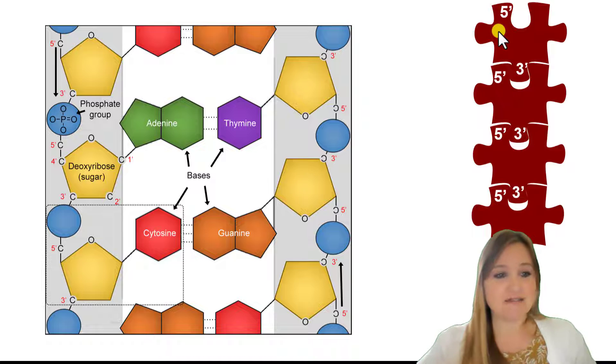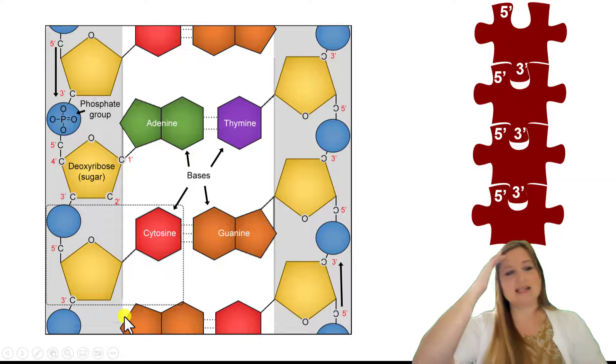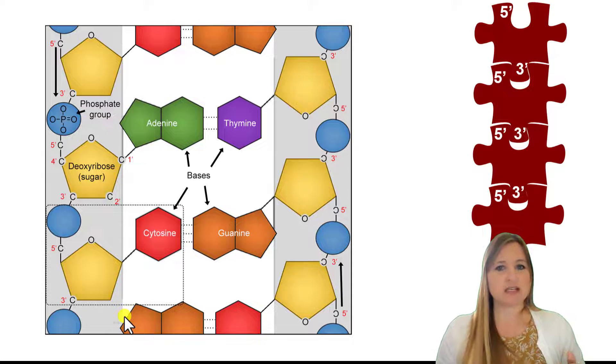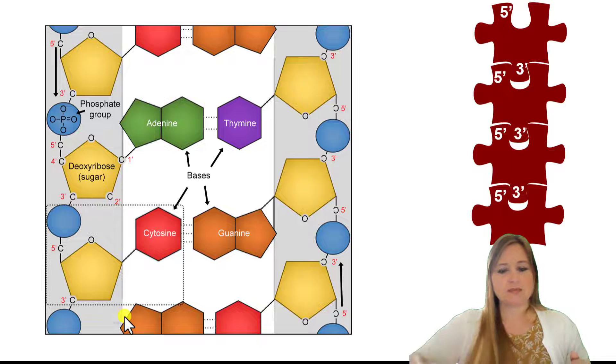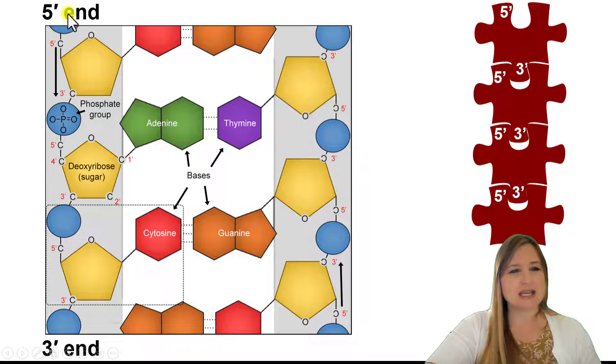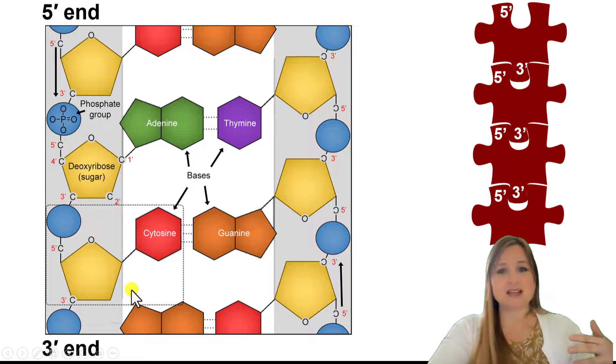So if we look back at this graphic — here's one nucleotide, here's the next nucleotide, here's the third nucleotide, and so forth. Which is the 5' end of that strand, and which is the 3' end? The 5' end is on this end, and it's going from top to bottom — 5' to 3', the forward direction — because each new nucleotide was added to the 3' end. Here's our first nucleotide, and at the 3' carbon, that's where the next nucleotide gets added.